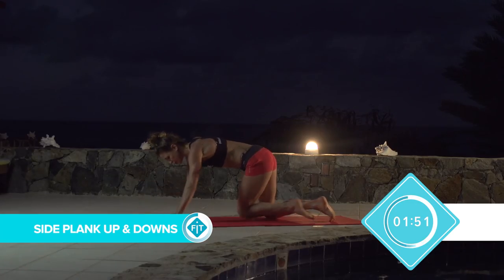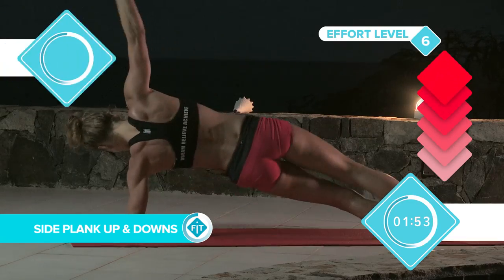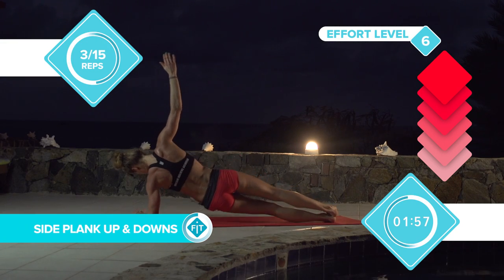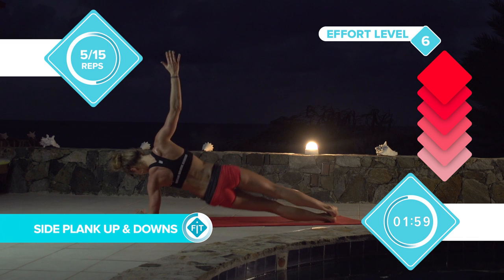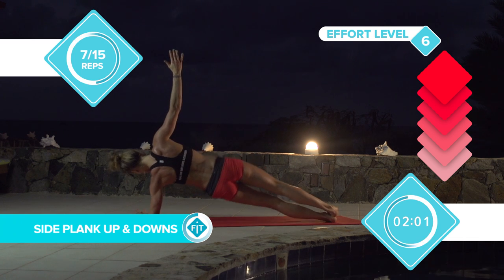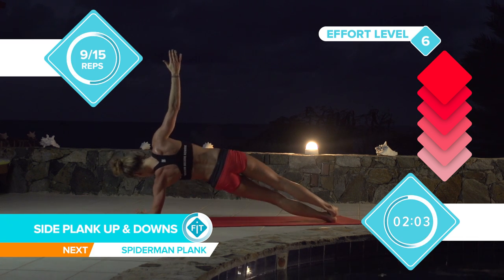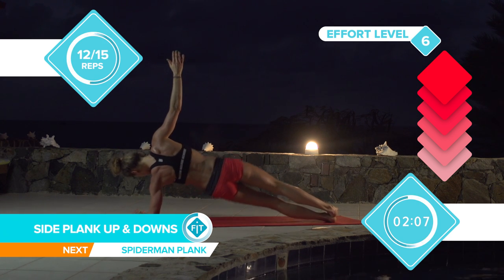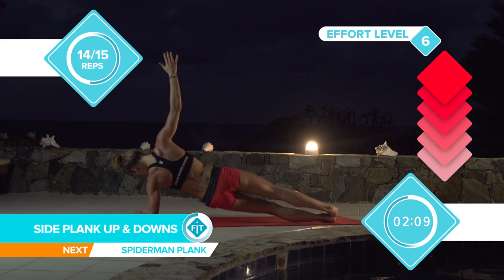We're going to switch over onto the other side, counting 1 through 15.